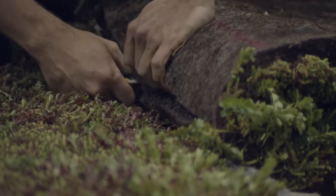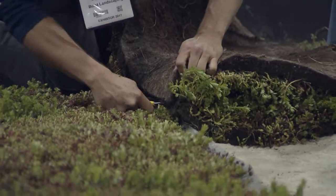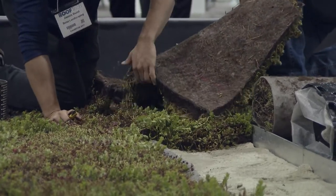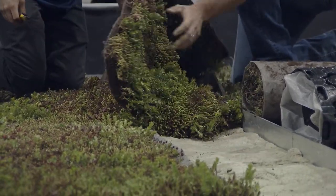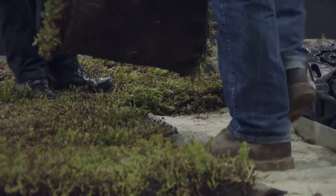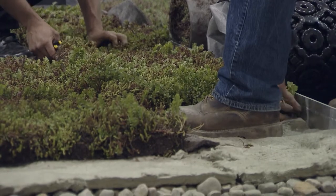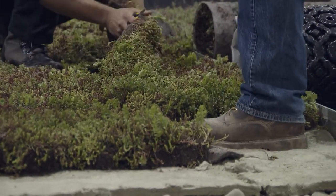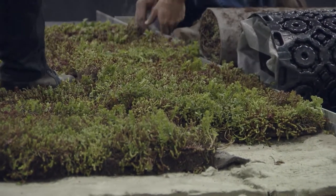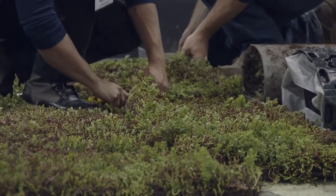The cut piece is reused to fill the remaining area. The last step is what we call manicuring — just touching up and making sure everything is tucked in nicely. Then there's thorough watering required on top of the mats — the whole system needs to be really nice and wet.